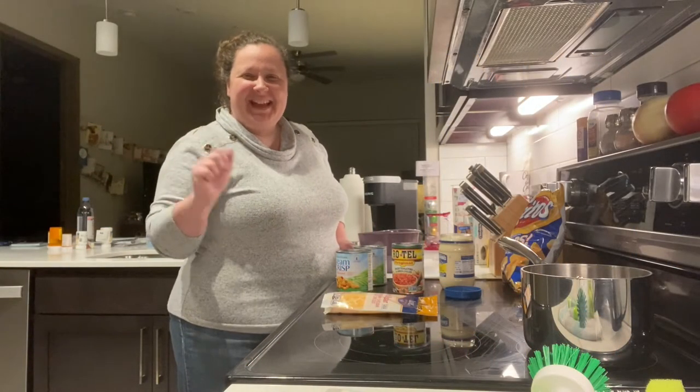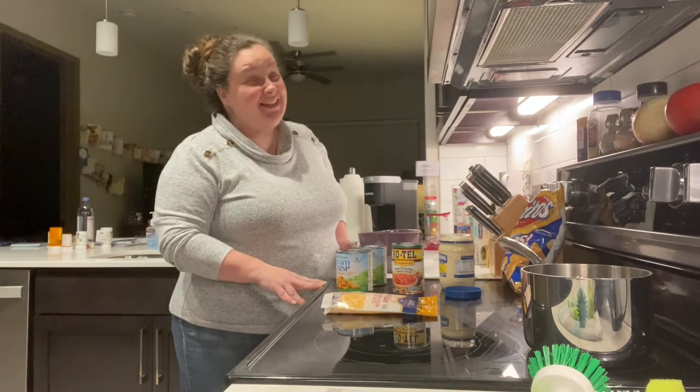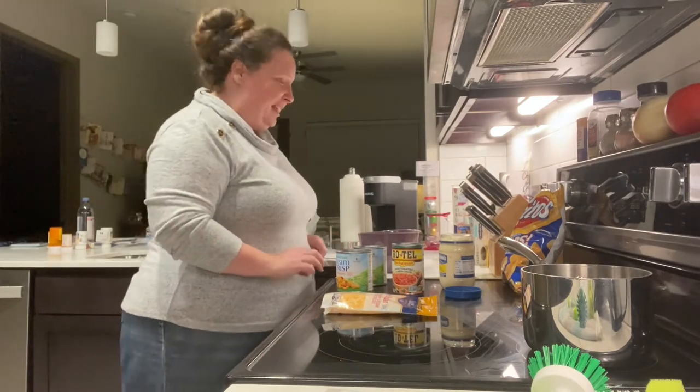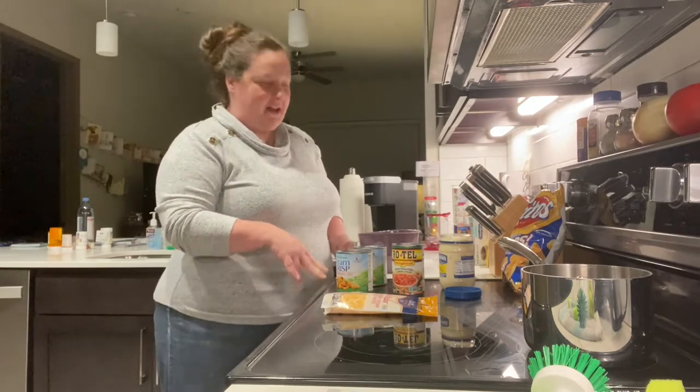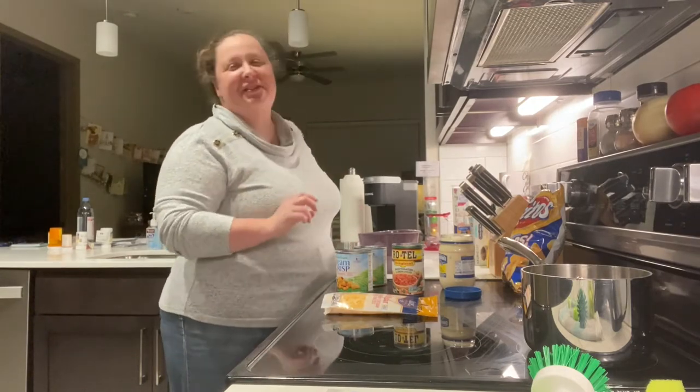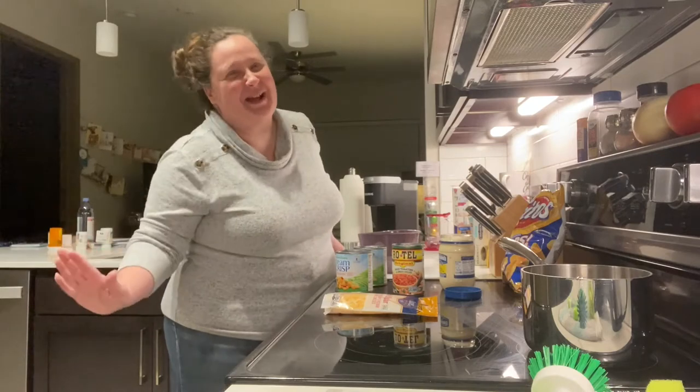Hi friends! I'm in Houston and I'm gonna make some Mexican corn dip. This is New Year's Eve, 2020 is almost over.